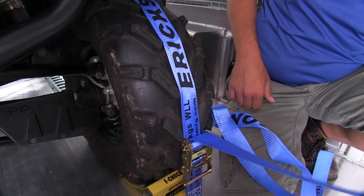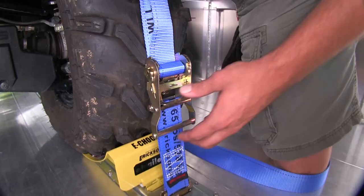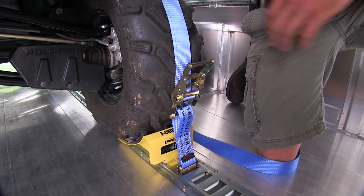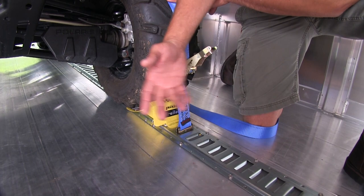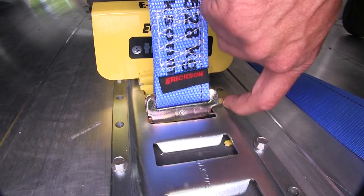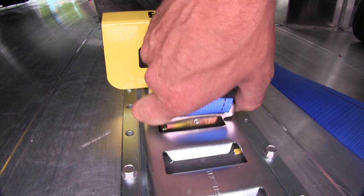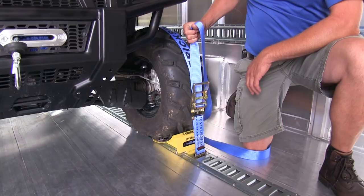To release the strap, we'll pull down on the handle — it works just like any other ratchet strap. Rotate that up until we have the release, then we can pull our slack. You'll notice it stays in place; we don't have to worry about that coming out. When we're ready to remove it, we've got the small tab right here on the side — just lift up, slide it over, and bring it right up and out. We can reverse that process for installation, then pull the slack out when we're ready to re-secure it and work our ratchet.